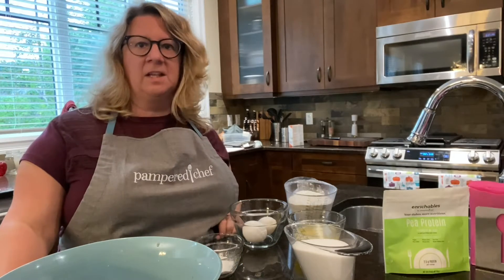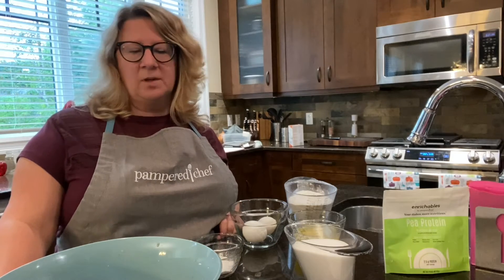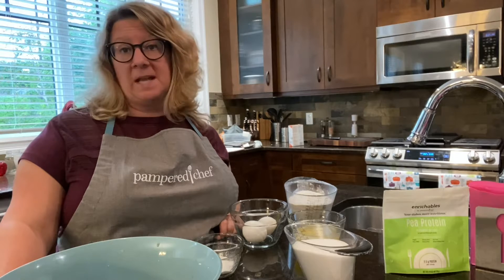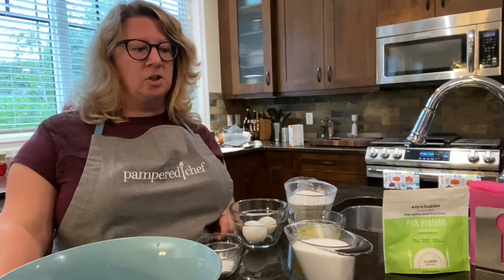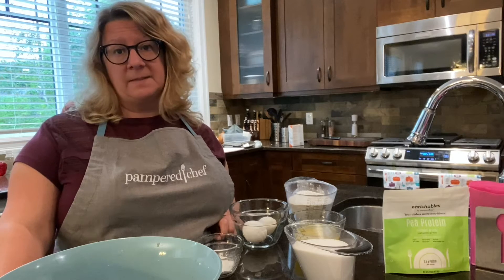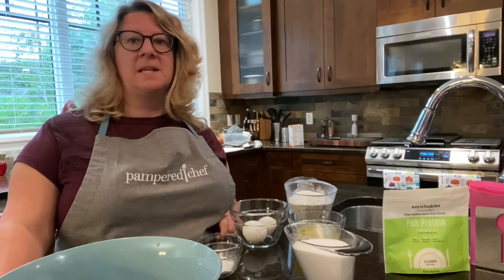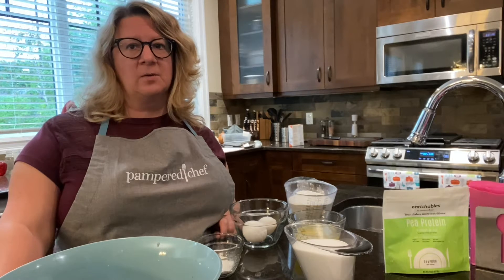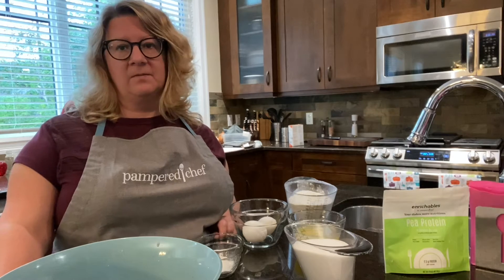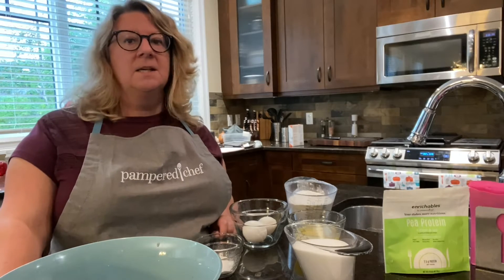Hey there, hope you're having a good day. This morning I decided to make some banana blueberry muffins, so I thought I would take you along for my little adventure. I'm doubling up the recipe. Bananas kind of start to go off, get spots and go black — I throw them in the freezer and save them for a rainy day, which was today.